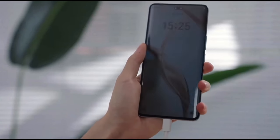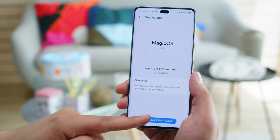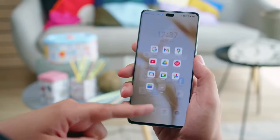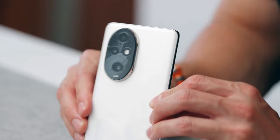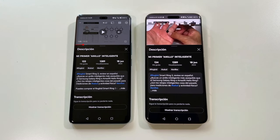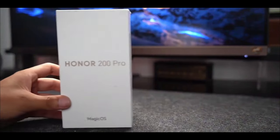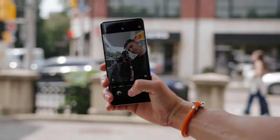Real-world testing — professional results. Taking the Honor 200 Pro outdoors, the portrait shots continue to impress with sharp edge detection and vibrant colors. The Harcourt Color style in particular delivers a charming vintage aesthetic. Additionally, Honor's AI Motion Sensing Capture excels at action shots, adding to the device's versatility.